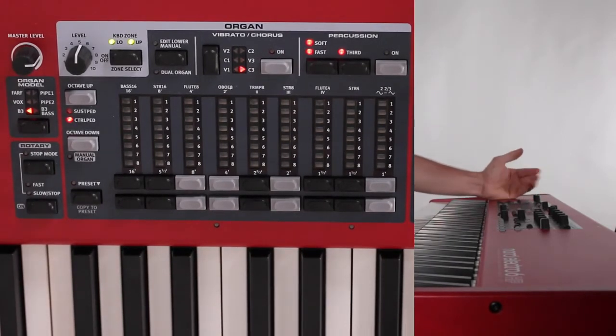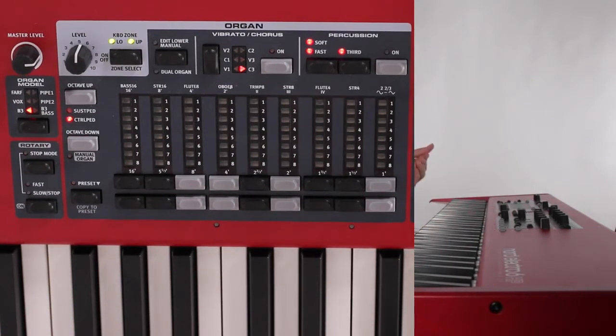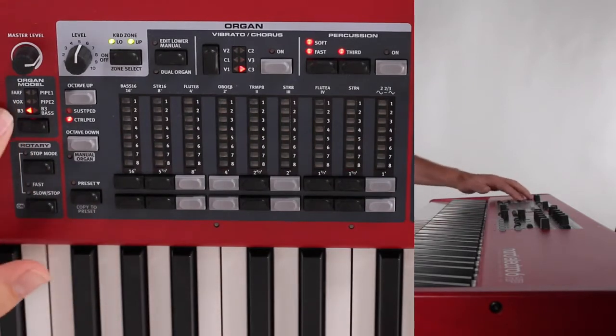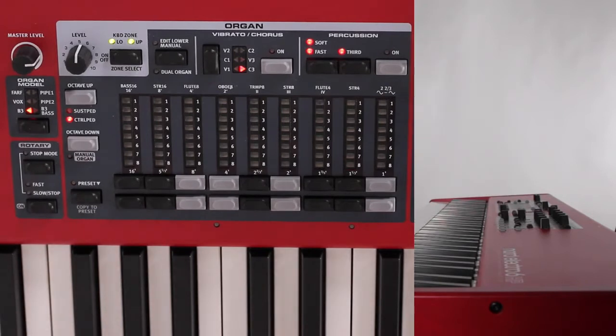Now, cycling through patches on the organ is a bit different than the piano and the sample synth. You do so by using this black button on the far left side, and you have six different organ patches here.